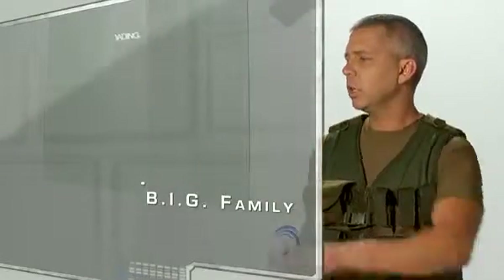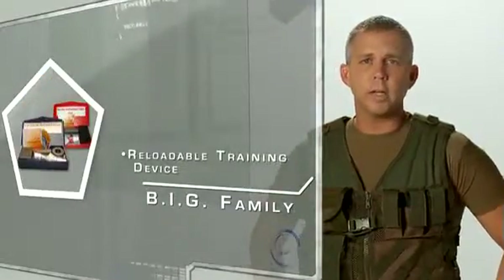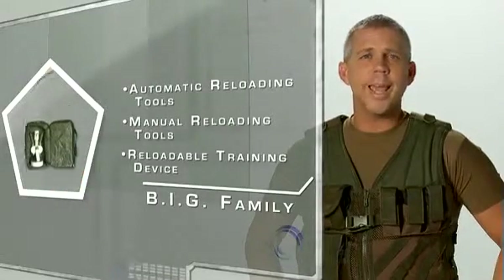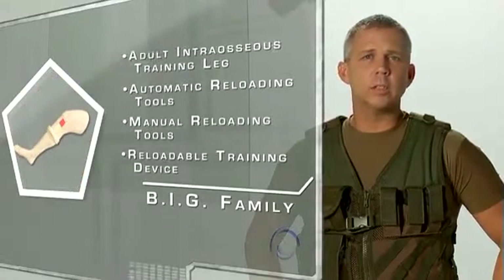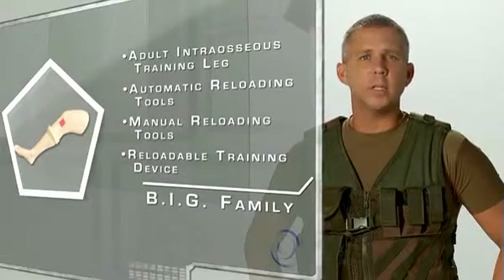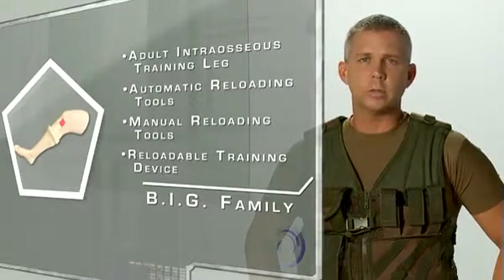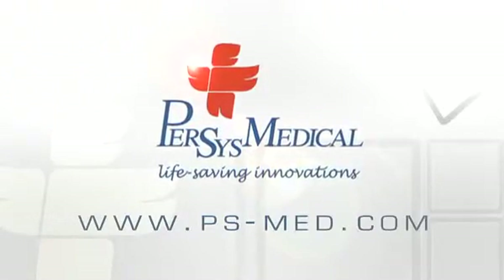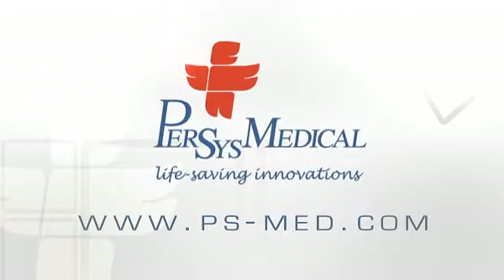The Bone Injection Gun family of products includes reloadable training devices, manual reloading tools, automatic reloading tools, and the first of its kind adult intraosseous training leg complete with replaceable skins and simulated bone cartridges. To learn more about these products, contact us at www.ps-med.com.